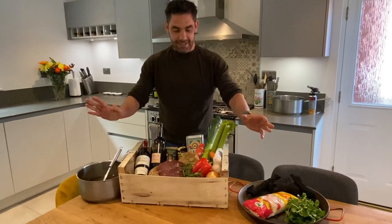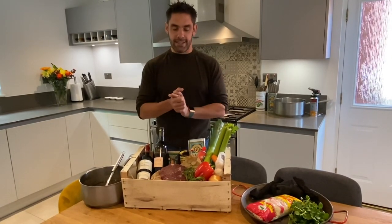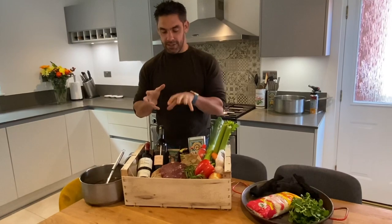Hi everyone, excited to be back in the kitchen cooking. We ran an Instagram poll a few days ago about what we should cook next, and thankfully the winner was one of my favorite Spanish dishes, which is carrilladas — ox cheeks.